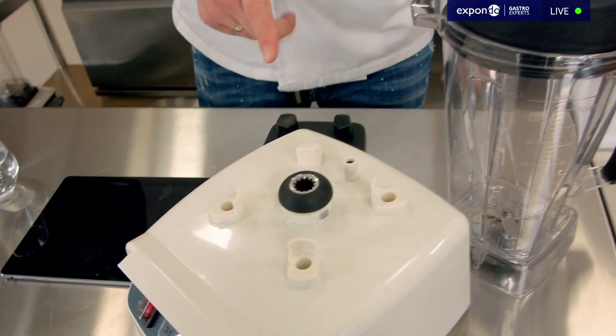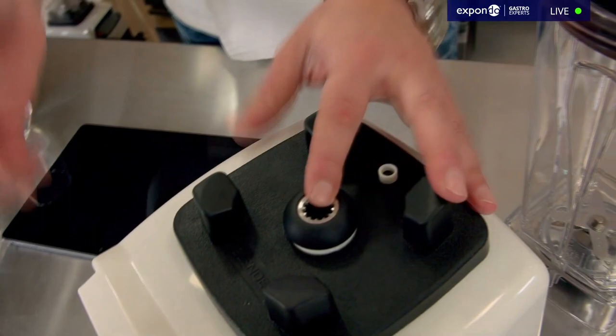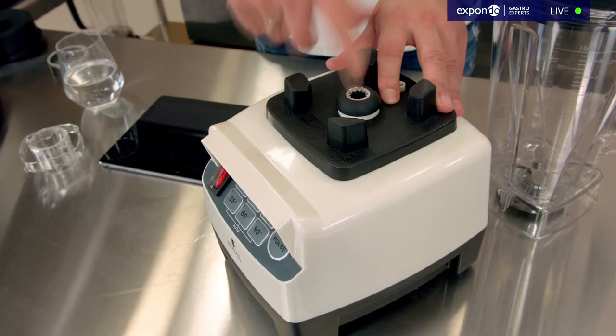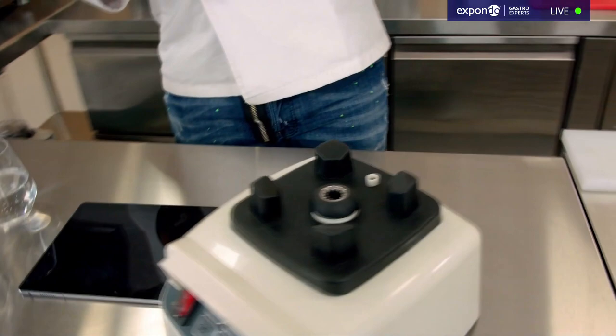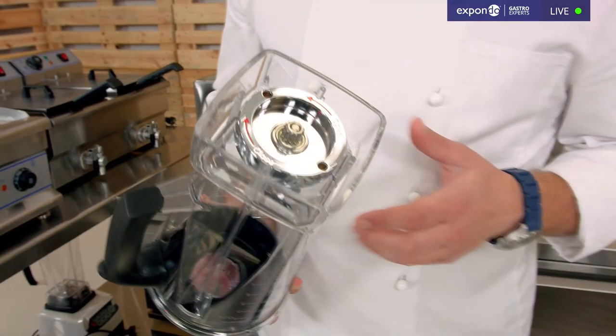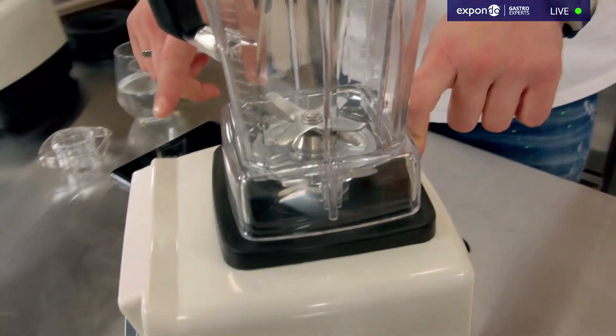Safety is a huge thing. In the past, people would carry the base around plugged in, and if they set it down while it was switched on it would start moving. That won't happen with either of these, because there's a safety button that needs to be depressed, and there are four bolts on the base of the jar that go straight into that hole — so the device will not start working until you put the jar back on.